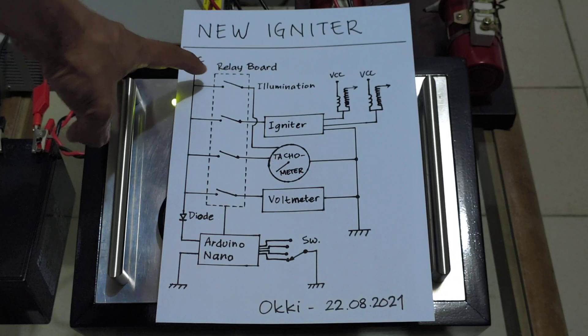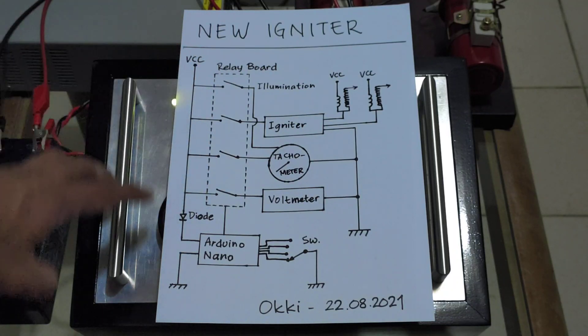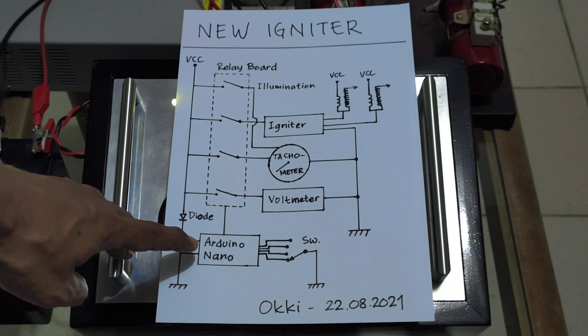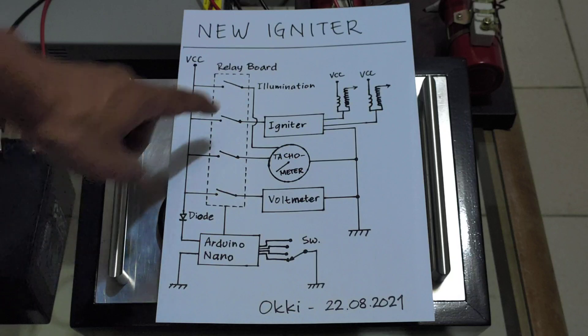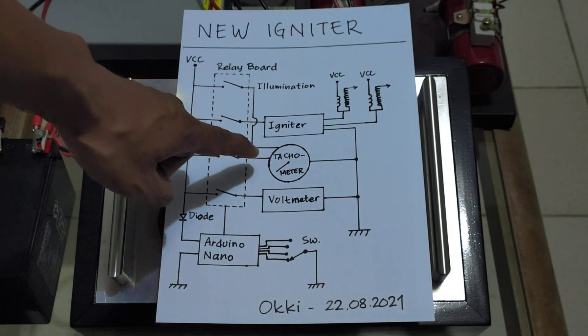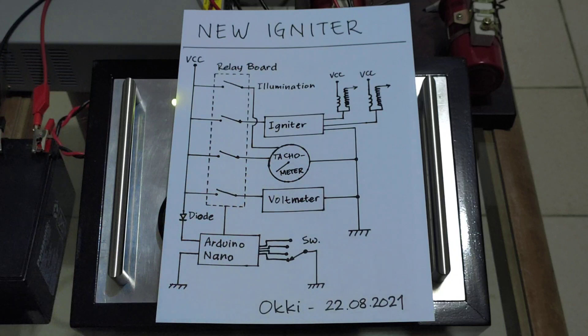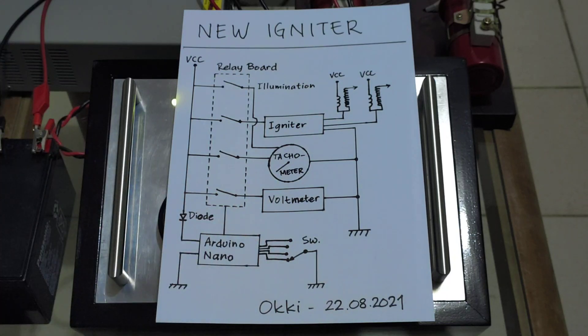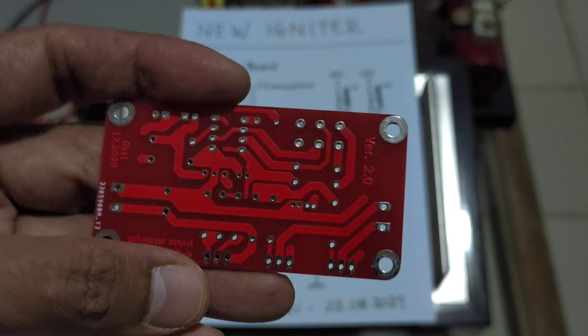I have a relay board with four relays. I have a microcontroller — I use an Arduino Nano — and I have an igniter tachymeter and voltmeter. I also have a four-position rotary switch.